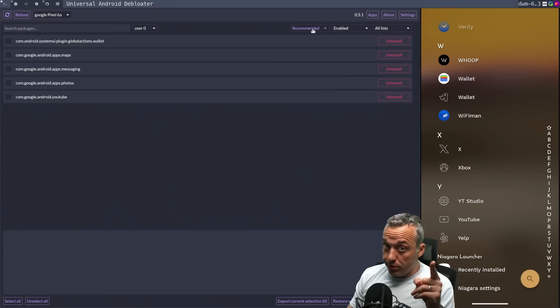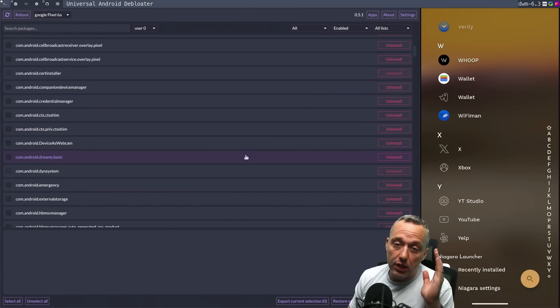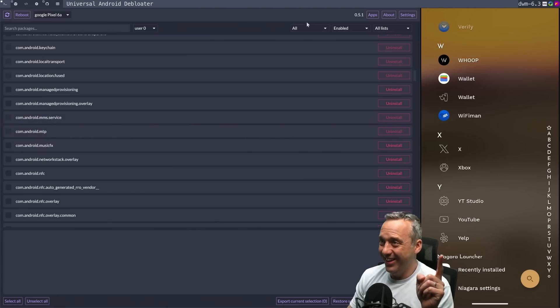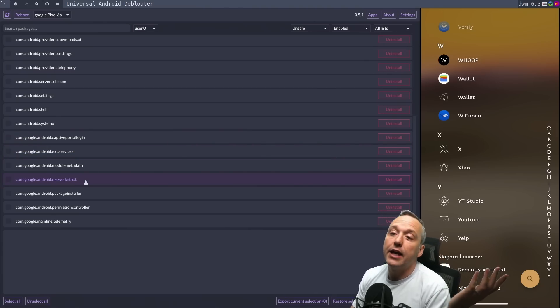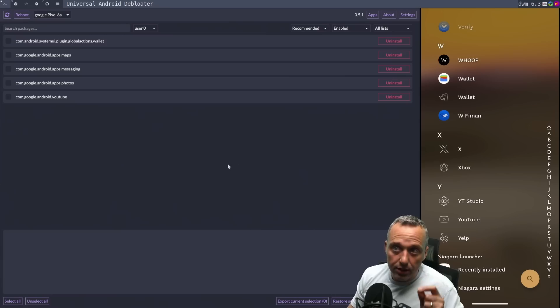I will warn you — don't just go click-happy here. If you come in here and select 'All', it's going to grab every single application on your Android. If you click all of those and hit uninstall, you will brick your device — so don't do that. You will mess things up badly. If you select unsafe or those categories, you're going to delete your network stack. Good luck trying to get data after you delete those modules. It's a very advanced tool in many ways, and I really recommend just sticking to the Recommended tab in Universal Android Debloater.